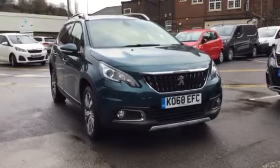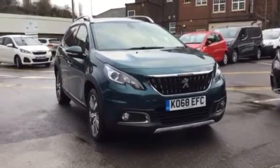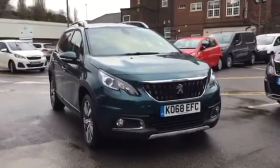Hi, I'm Anthony at JJ Cookson. I'm going to show you around this 2008 Allure and what main features come along with it.